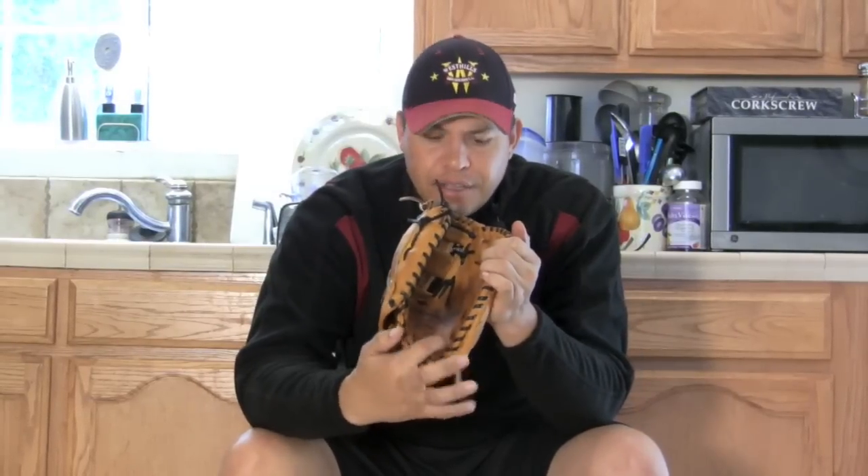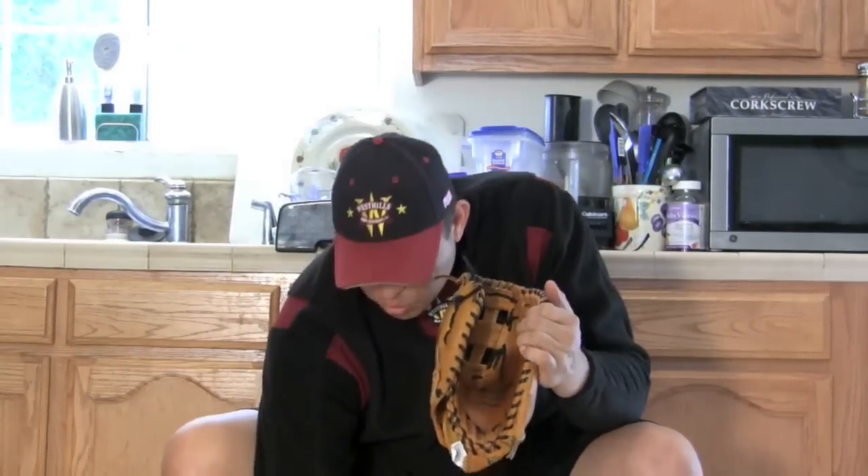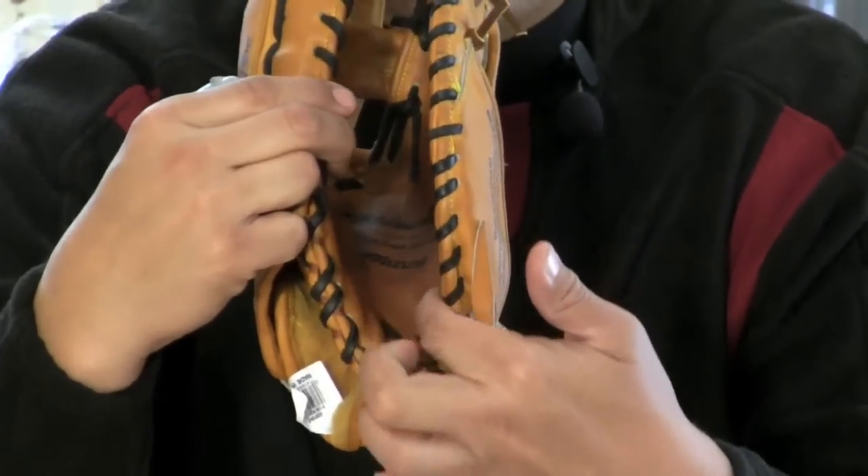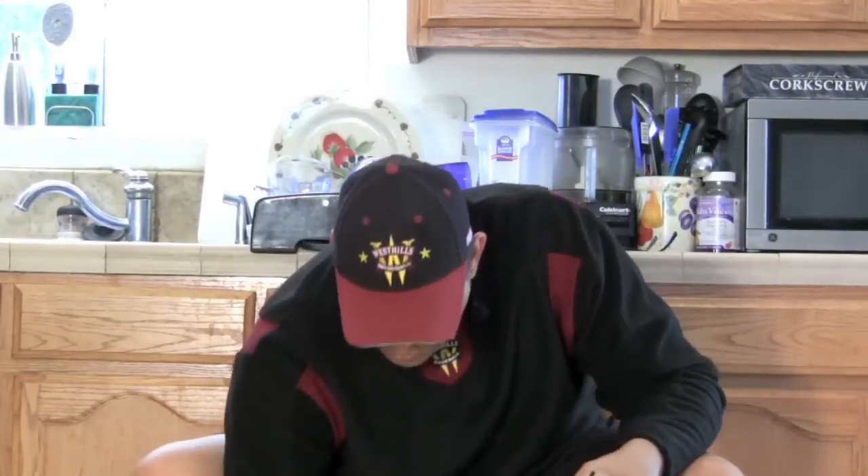First, oil down the inside of the glove. Don't forget, you want to get the creasing right here — very important to get this area where the glove bends. Right here in this little area is where I want you to concentrate with your heavy lubricant. After lubricating the inside, very important: lubricate all the laces. The laces are the easiest thing that'll get brittle pretty quickly.